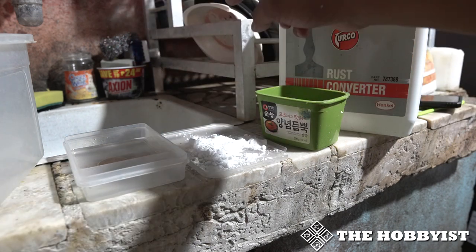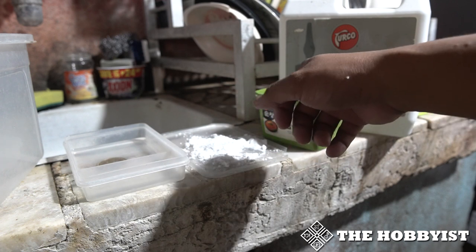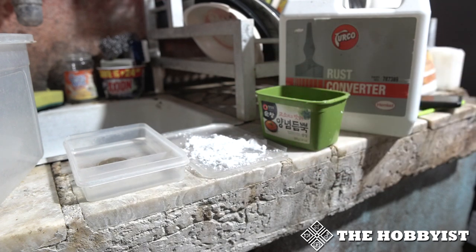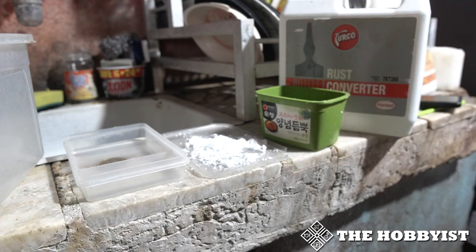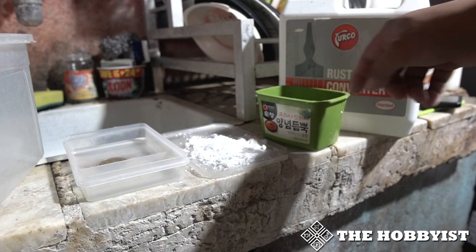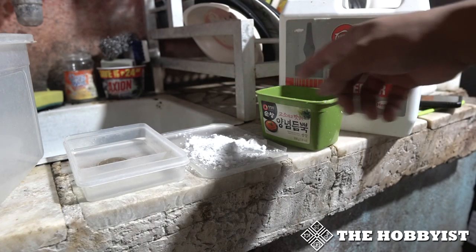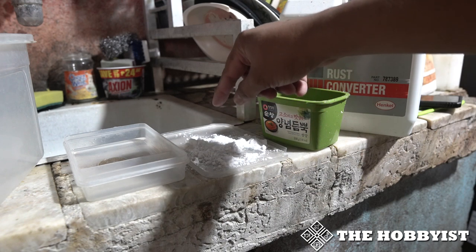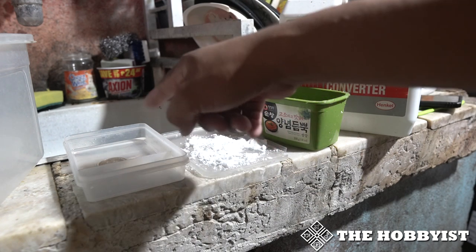Basically what you will do is put your coins in Turco, then after a few seconds put the coin in the baking soda and rub it gently so the coin won't have so many scratches. Then afterwards put it in water and soak it so the rust converter will be removed, because baking soda is a neutralizer for the acid from the Turco.